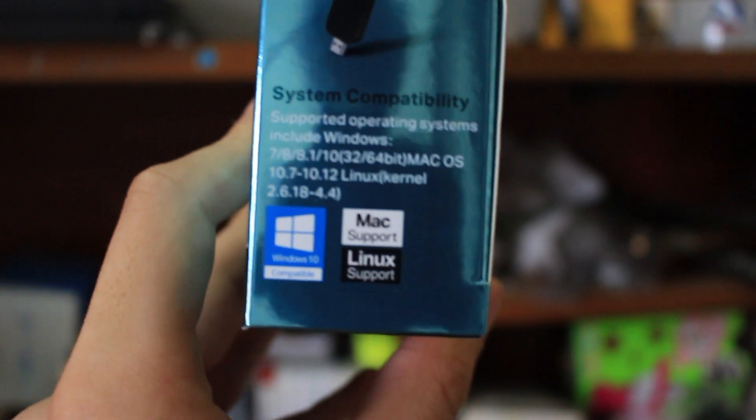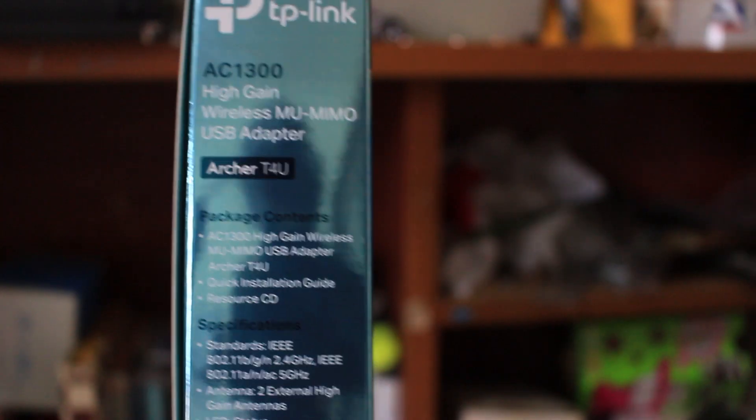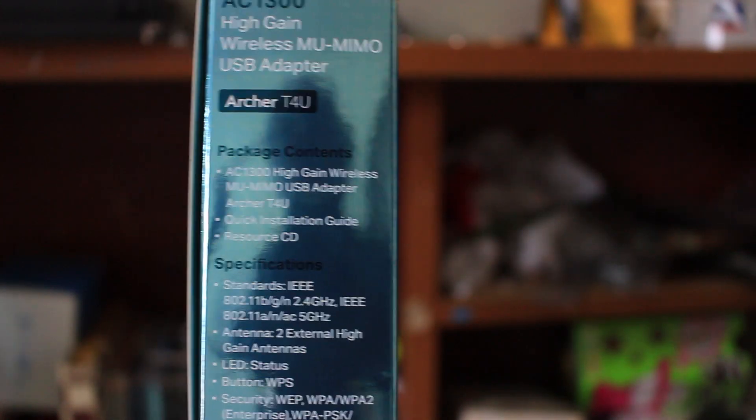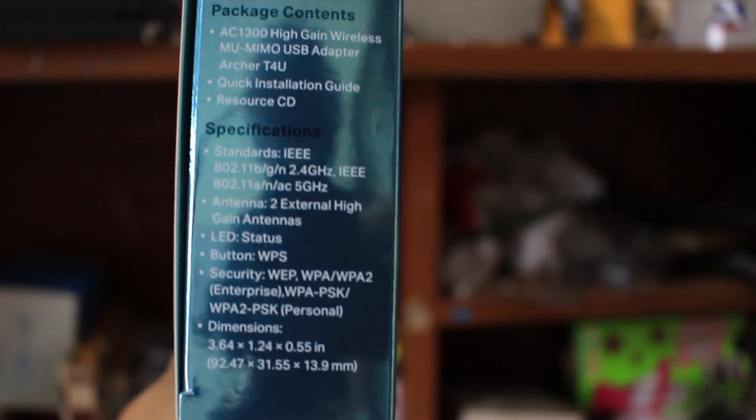It supports Windows 10, Mac, and Linux also. Turn it to another side and you can get the package contents and the specifications — pause it if you want to read it.